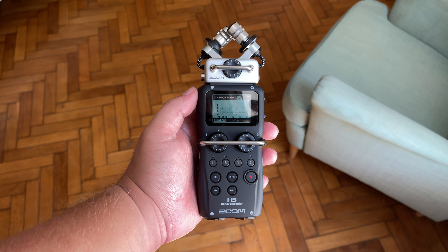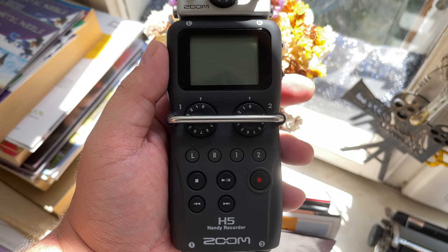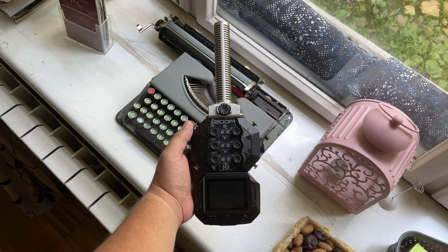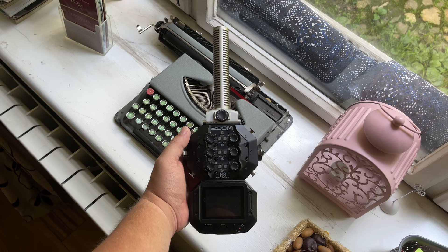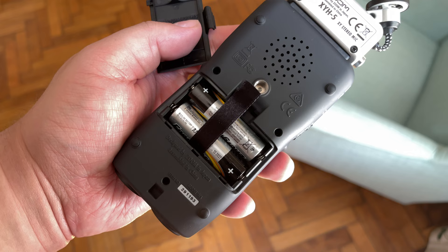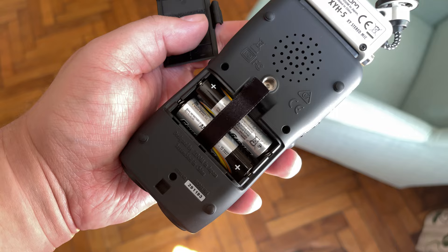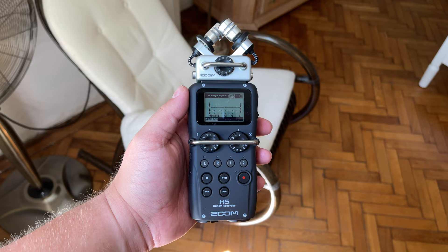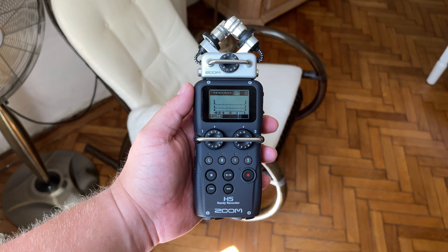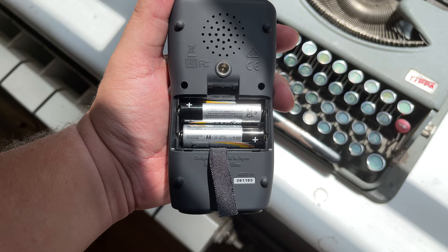Next up, let's talk battery life. If you're going to take these recorders outside to record, which is what they're mostly designed for, how much use will you get before the battery goes flat? According to Zoom, the H5 is rated for around 15 hours, and the H8 is rated for around 10 hours. This can be rather optimistic, and how long you actually get will depend on a myriad of factors. Neither of these devices has internal batteries — they both just take regular AA batteries, so the type and brand will make a difference. Also, are you just using the default XY capsule, or do you have multiple mics plugged in? Are they using phantom power? Is the screen always on and bright? All of these factors will affect things. The moral of the story is that you should always have some spare AA batteries with you, just in case.